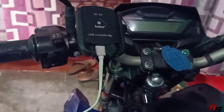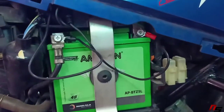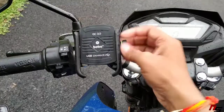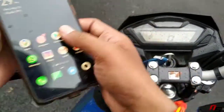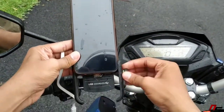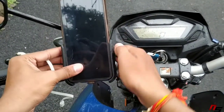This installation is very easy. You can charge the phone with the cable. You can charge the battery — it is very easy. The grip is very good.